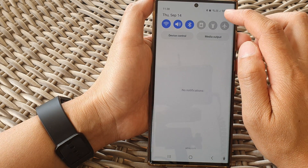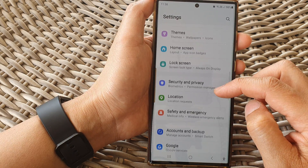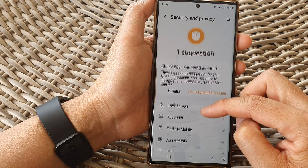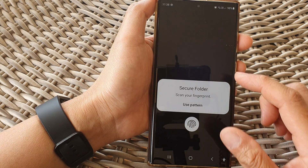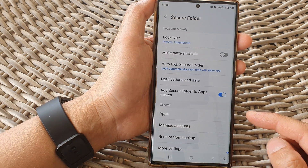In here, tap on the settings icon. Then in the settings page, scroll down and tap on Security and Privacy, then go down and tap on Secure Folder.